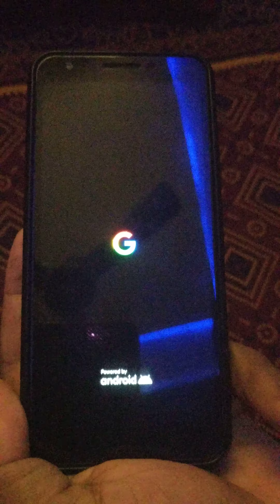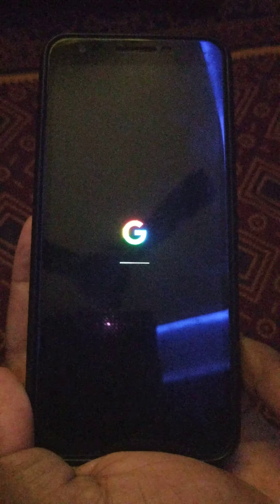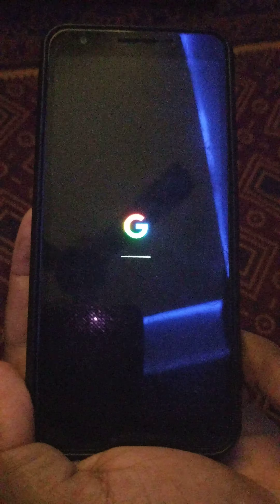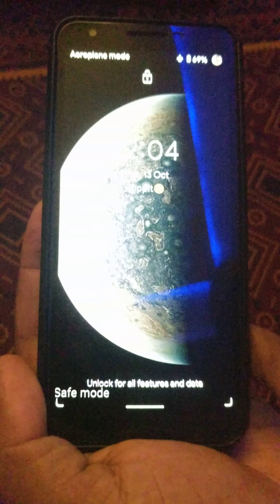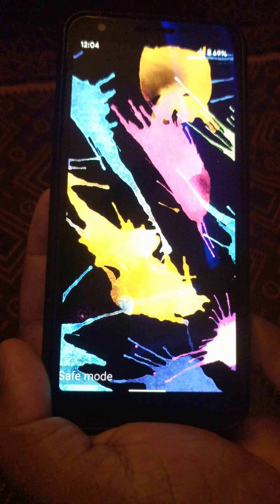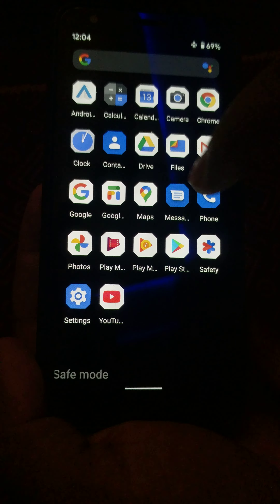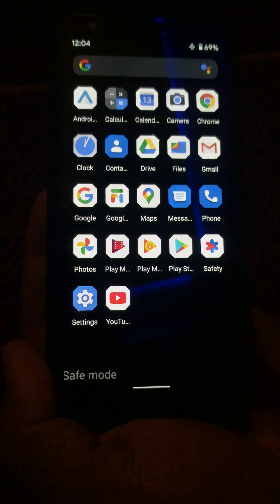Now you can see your Pixel 4a has rebooted in safe mode. You can see the safe mode icon at the bottom left corner of the screen when you start your phone. Now unlock your phone. You can see the safe mode icon at the bottom left. Also, all third-party apps are disabled from your Pixel 4a.